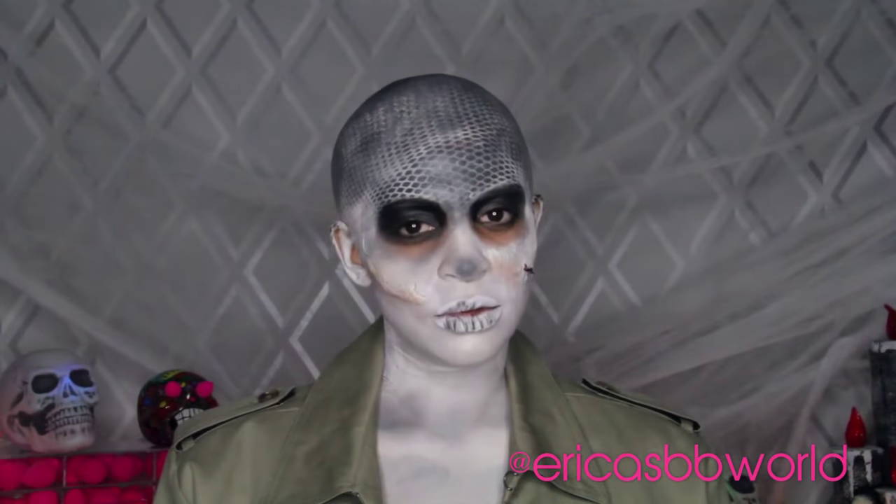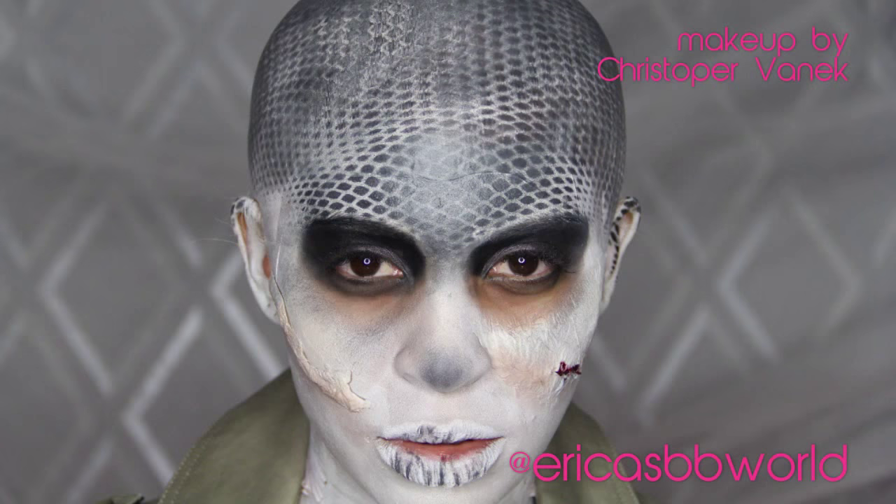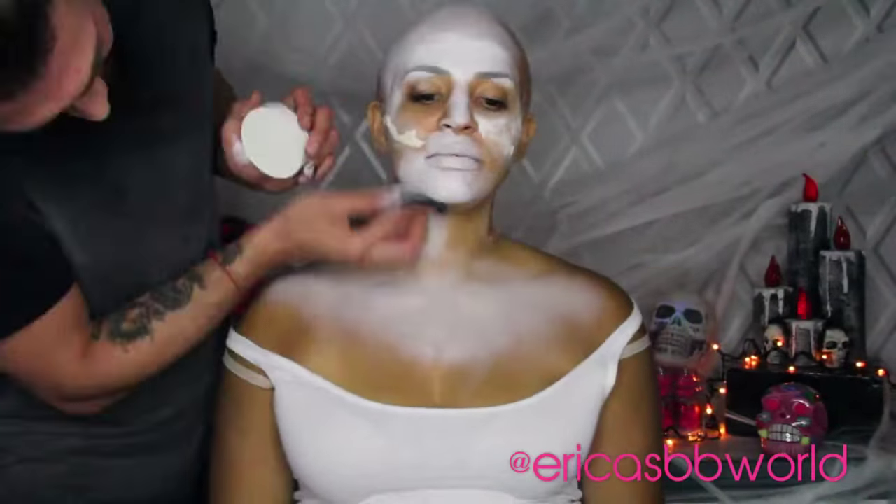That completes this look! I hope you guys enjoyed this Mad Max inspired tutorial. I know I enjoyed being bald for the day. Make sure to subscribe to this channel — you can also follow me on Instagram and Twitter at Erica's BB World. Hope you guys have a fun, spooky Halloween out there, be safe, and I'll see you next time!